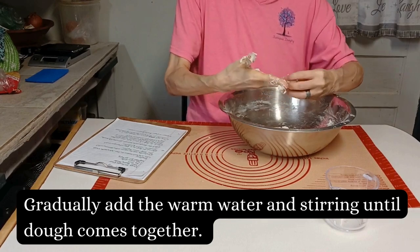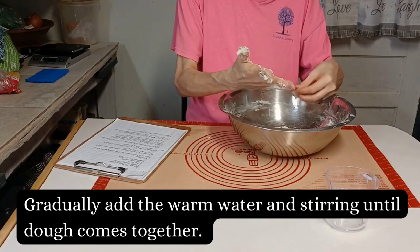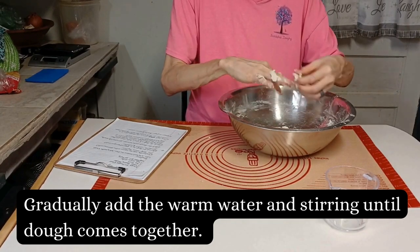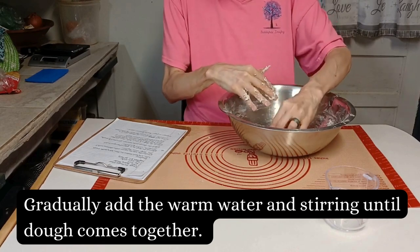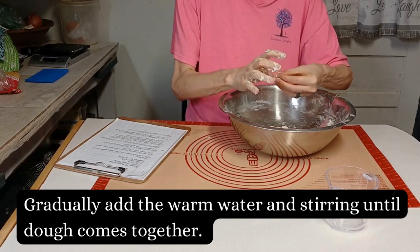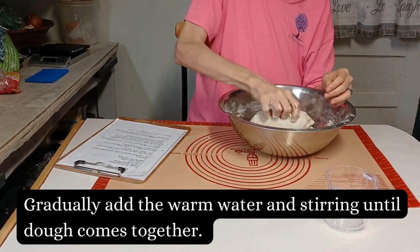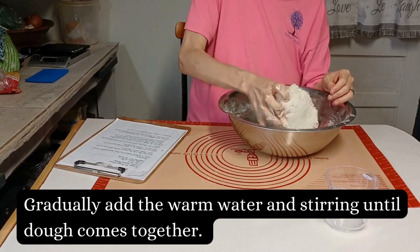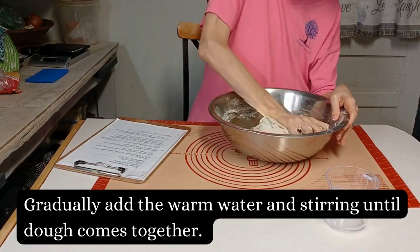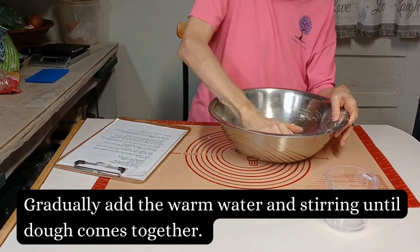That's basically the same way you make tortillas — you mix it all together, get it kneaded a little, then let it sit for 30 minutes. When I get ready to knead this I'm going to have Piggy put it on time-lapse so we don't sit here and take up five solid minutes of me doing nothing but kneading.